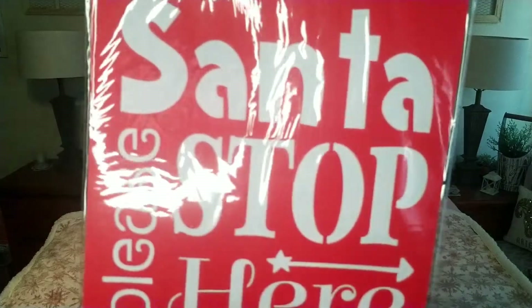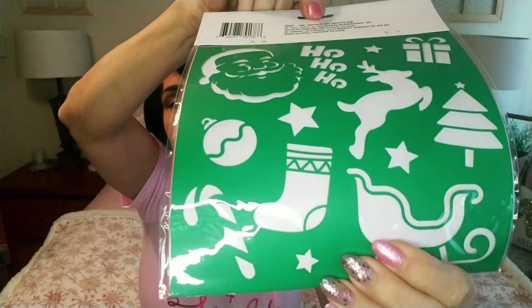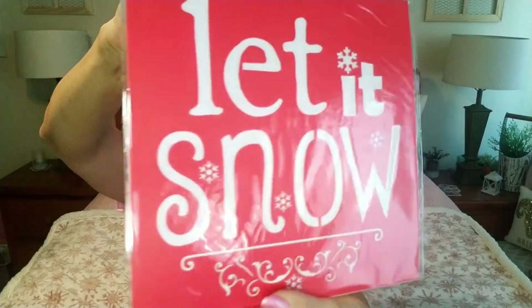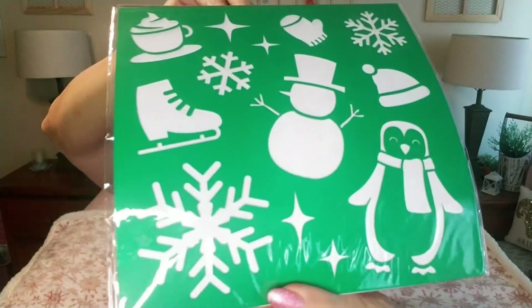Moving on very quickly — I picked up these stencils and these are going to be used for some DIYs. You also get these on the back, and then I grabbed these ones that say 'Let It Snow.' These can be used for so many things, even that t-shirt art that you do the bleach with — this would work really well for 'Let It Snow.'